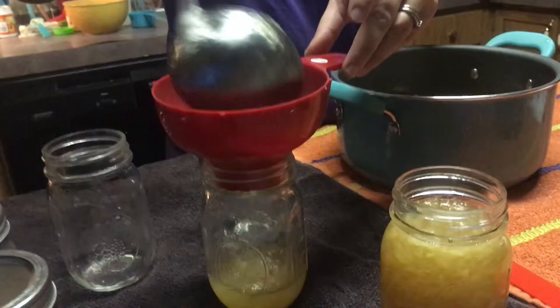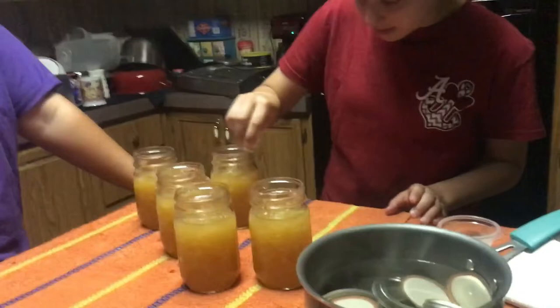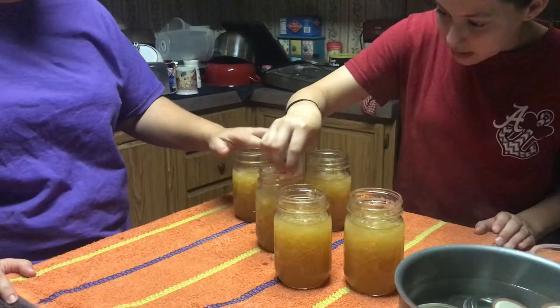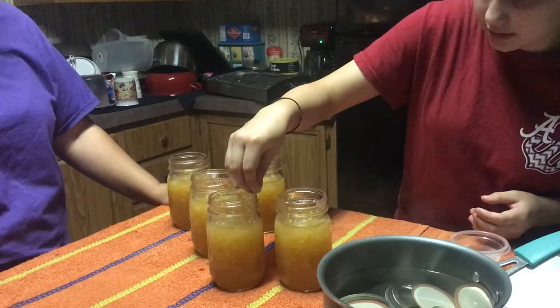After I get these filled I will pass them to Madeline and she will show y'all how to clean the tops with vinegar. We had enough to fill five pints. Take your paper towel, dip it in the vinegar, and clean right around the top — make sure there's nothing on there, because they won't seal right if there is.